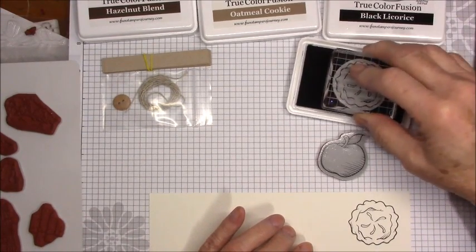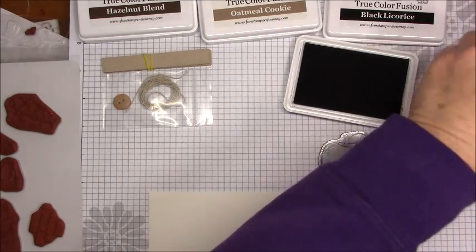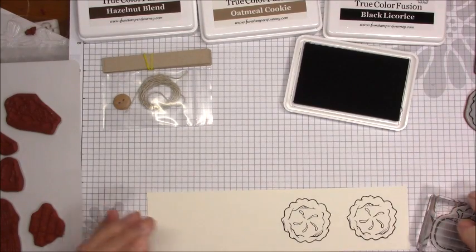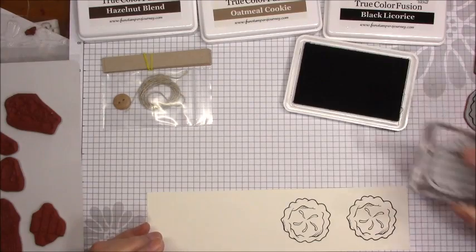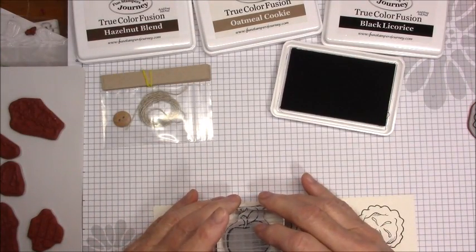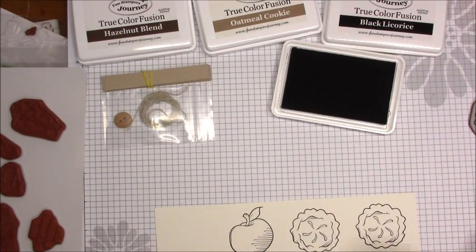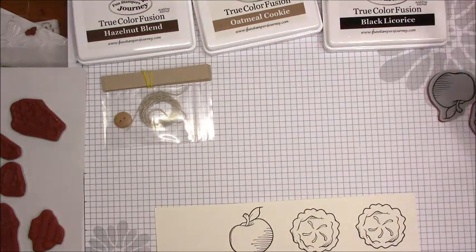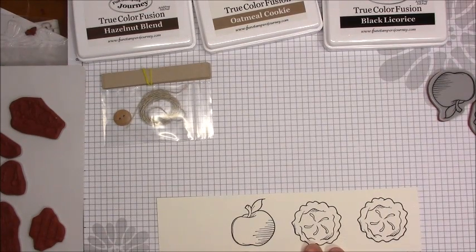So we do two apple pies, and the apple once. When I try to read ahead, sometimes I skip a step. They even give you a little bit of extra cardstock in case you mess up your stamp. Stamp the full apple pie image two times and the apple once on whipped cream cardstock using black licorice ink. Then: color the pies using a couple shades of brown Journey Color Burst pencils, and the apple using green and brown pencils. Detail cut around the outside edge of the images.